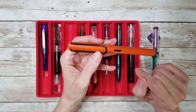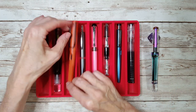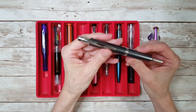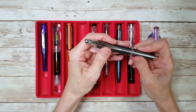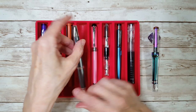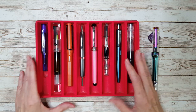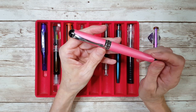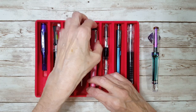Next up is the Lamy Safari in Terra — broad nib of course. Then there's my Pilot Vanishing Point in rhodium and gunmetal with a medium nib. I love this pen when the ink works out — it doesn't always, but I really love the way it works with a good ink match. Then there's my pink Jinhao X750 with what I think is a broad, unbranded Yowo nib — one of my very favorites.